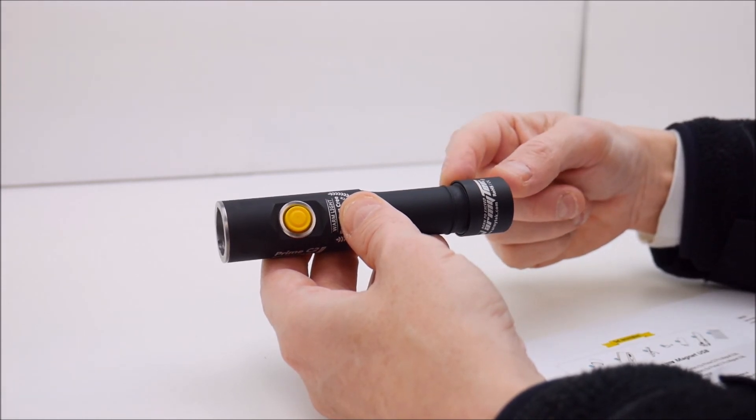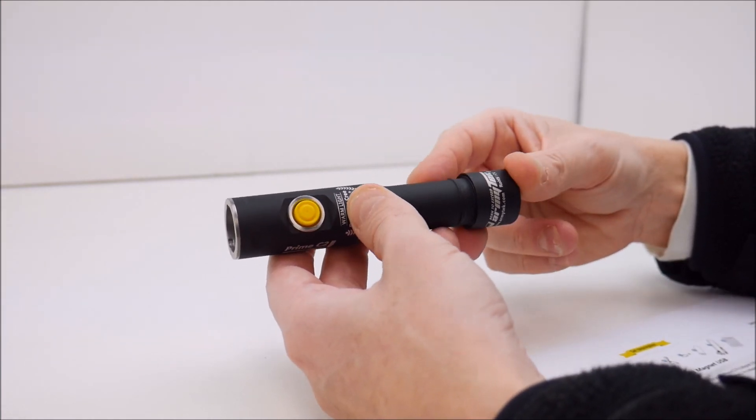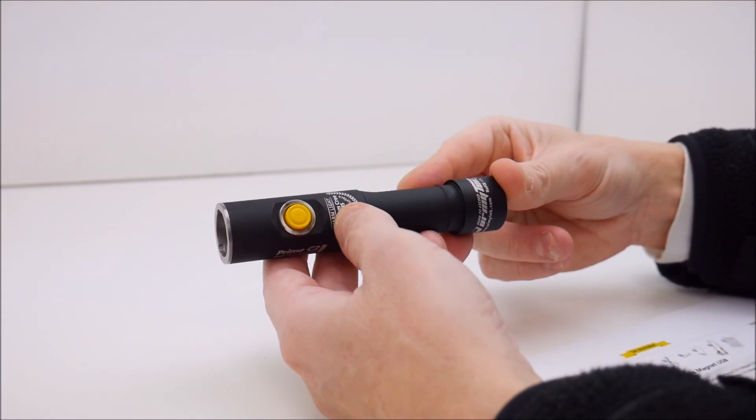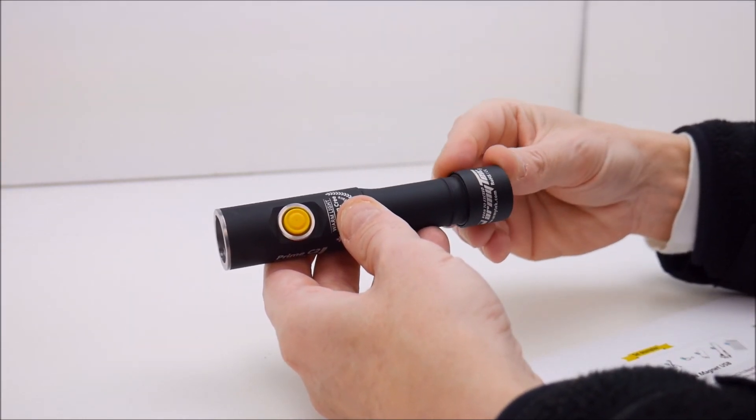The lockout function — in case you're worried about the button accidentally being pressed and the light turning on — is simply to unscrew the tail cap one quarter turn. That's all there is to it.